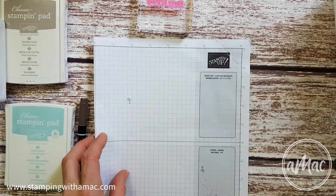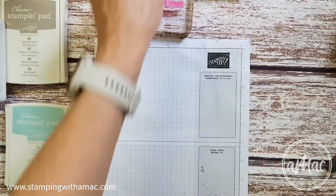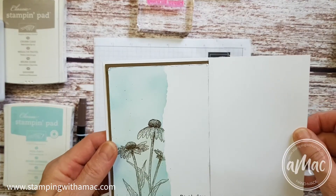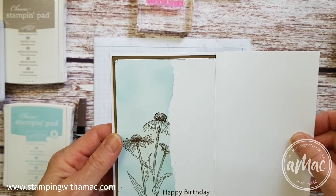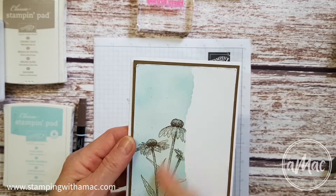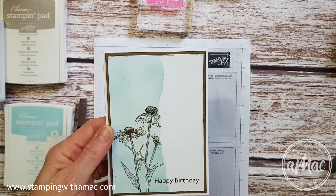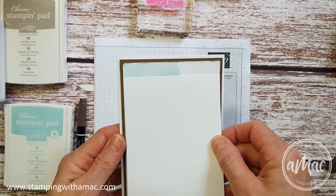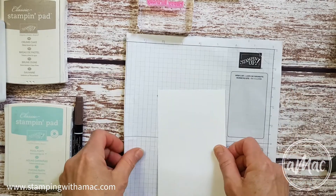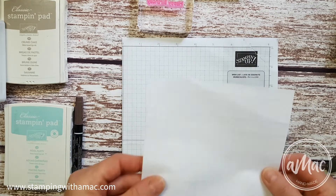To get started, the piece that you will have is actually longer than we need for our actual card — you'll see why in a minute. After we've done the bits and pieces we'll trim this down before we stamp the greeting, so it is the right width but it is longer. You can either line it up on your grid paper or on your working surface.